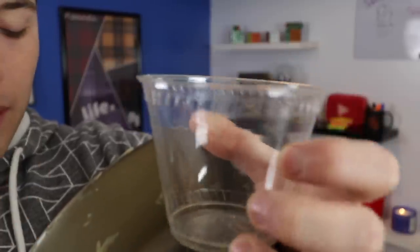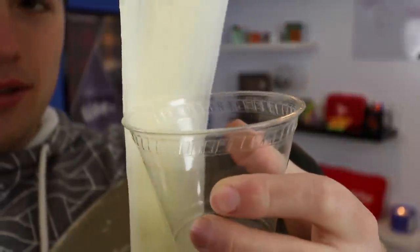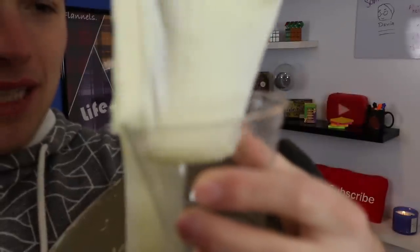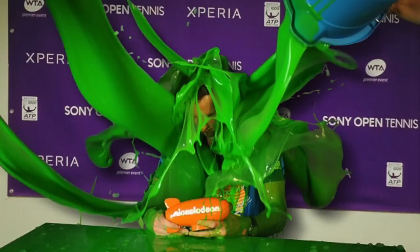Did I say bowl? I meant a clear plastic cup because that's all I can find. This looks like white slime from Nickelodeon like 10 years ago. I am so excited - I love cheese, I love mashed potatoes, and I can smell the garlic very strongly.